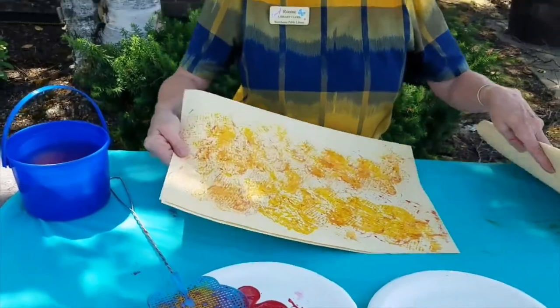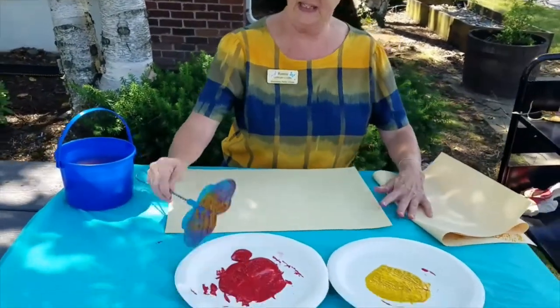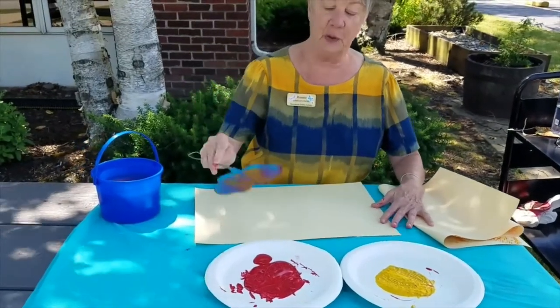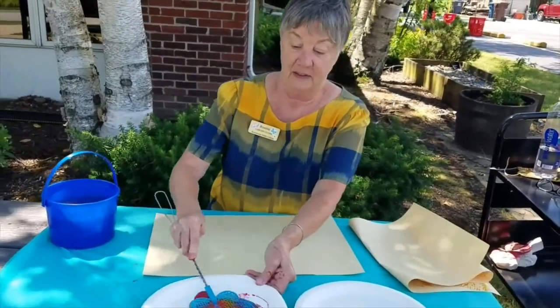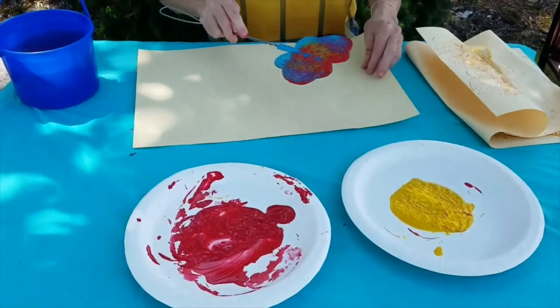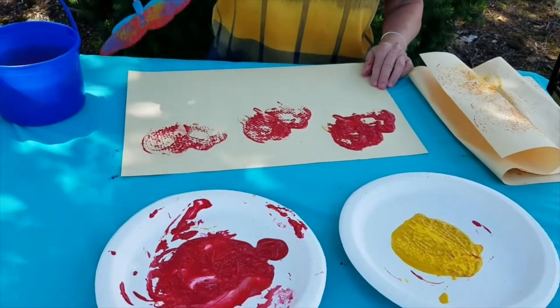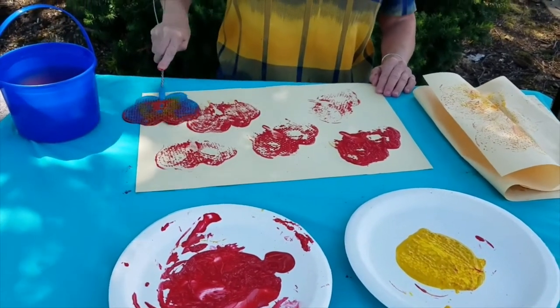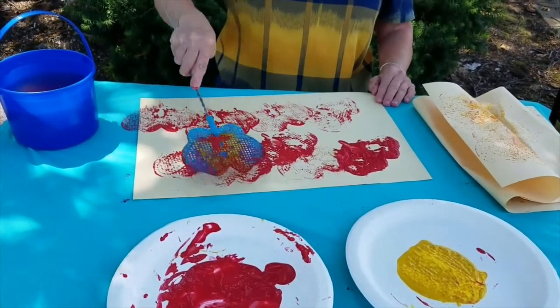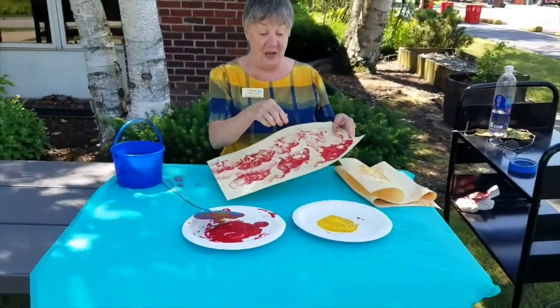What do you think? Should we try red? Just red? That looks pretty clean. Dip it in the red. Slap it on there. Oh, there you go. Don't forget — the messier the better.